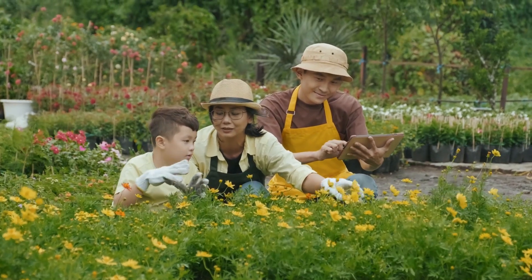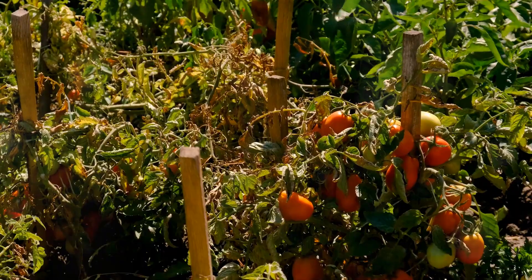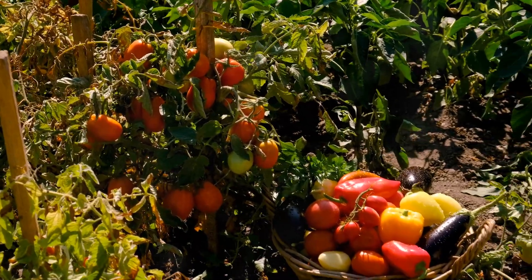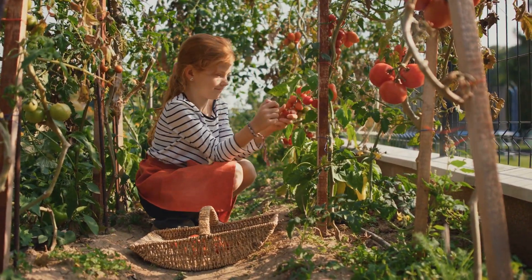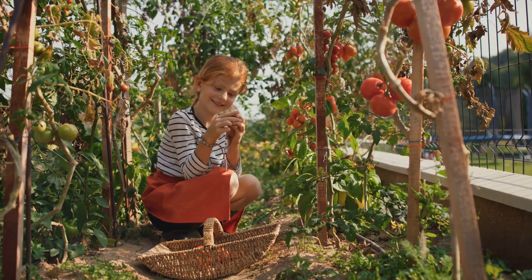If you have kids, involve them in this process. It can be a fun family activity to choose the best spot together. Pick a place where the sun shines bright for most of the day. Vegetables love sunshine. Without enough sunlight, your plants may become weak and produce fewer vegetables. Observe your yard at different times of the day to see which areas get the most sun. Remember, the more sunlight, the better your garden will grow.